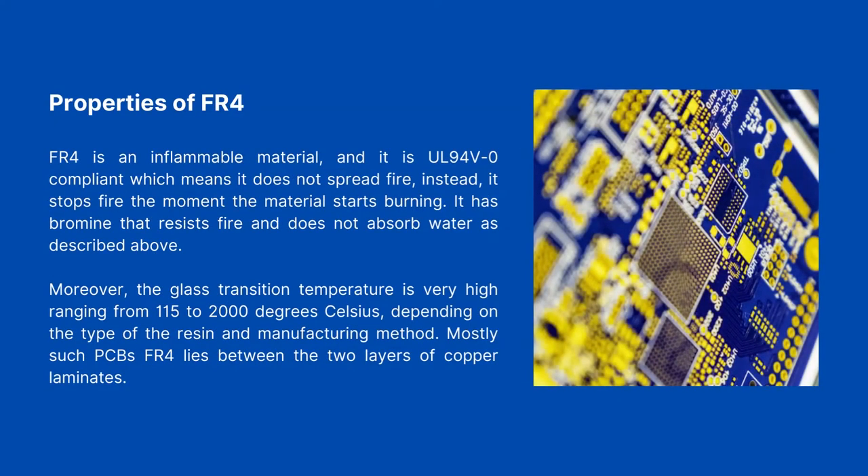Properties of FR4. FR4 is a non-flammable material, and it is UL94V0 compliant, which means it does not spread fire. Instead, it stops fire the moment the material starts burning. It contains bromine that resists fire and does not absorb water.